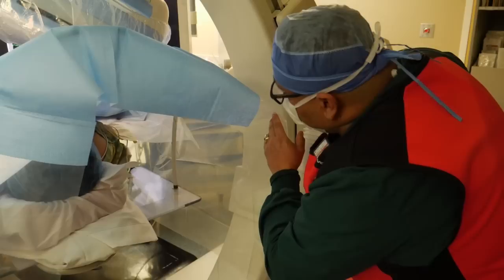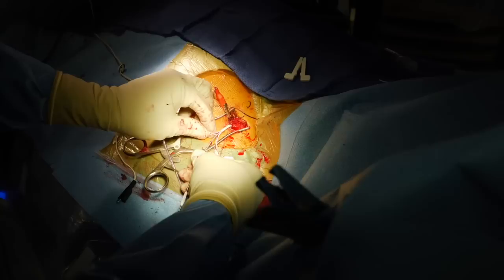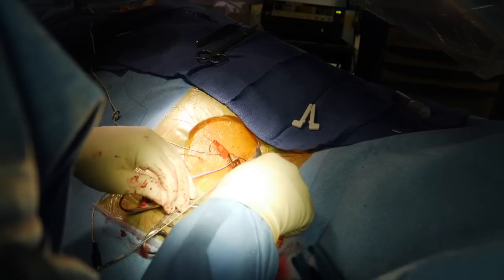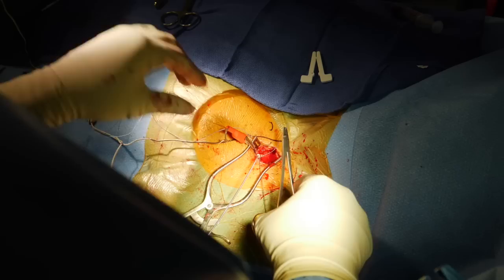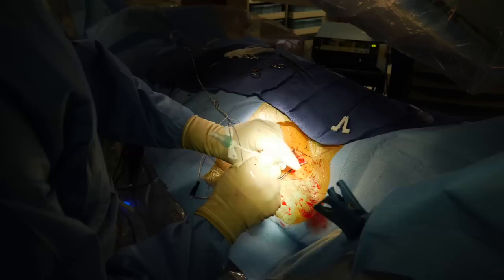Our nurse attends to the patient, takes care of all their needs, makes sure they're completely comfortable. There we are removing that outer sheath — it's a breakable sheath that we peel away to take it off the lead, removing it entirely from the body. We anchor the lead to the chest muscle directly, securing it firmly so it cannot move and matures exactly in that spot, using a non-resorbable suture. There's our pacing lead beautifully moving with the motion of the heart at the top of the heart, engaging the conduction system directly.